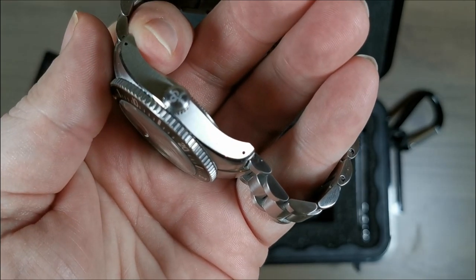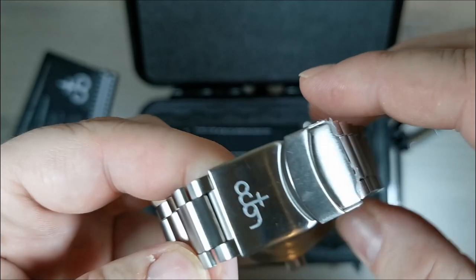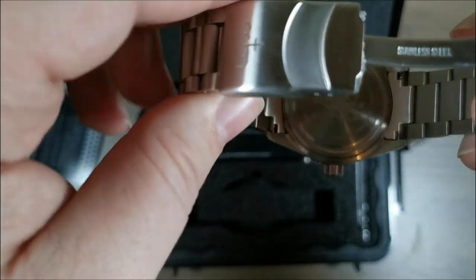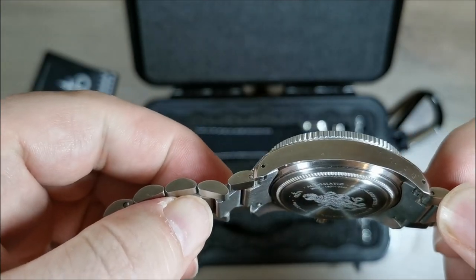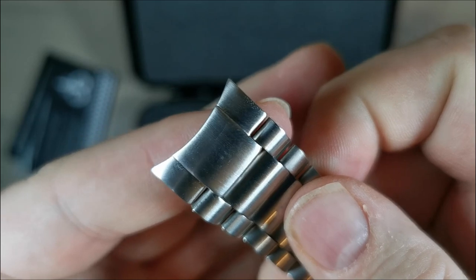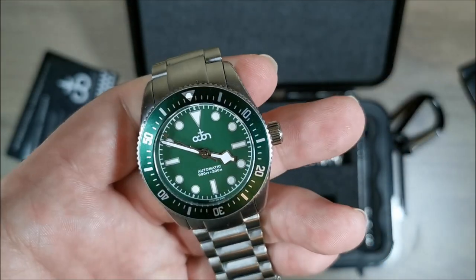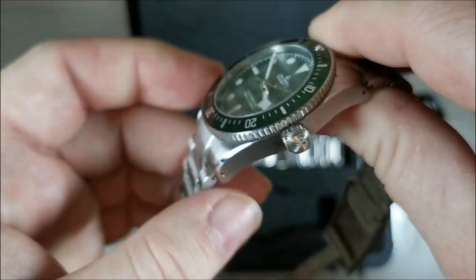It's got drilled lugs, as you can see, which makes changing bracelets quite a snap. It has screw links in the bracelet with a milled clasp, which is quite nice — a pretty simple bracelet. There are some micro-adjustments there for you. Nothing fancy, nothing too basic, just gets the job done and looks good doing it. You don't get a milled clasp on a lot of Seikos for a lot more money. Solid end links. And adding to this solid feeling is a signed screw-down crown with the Octon logo.